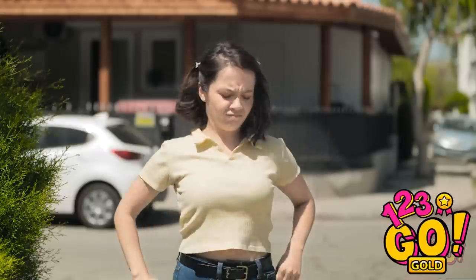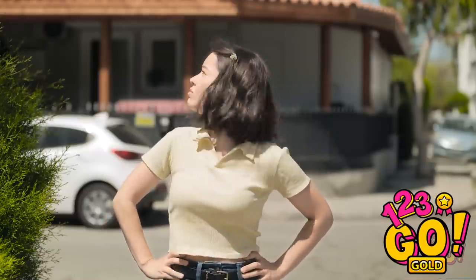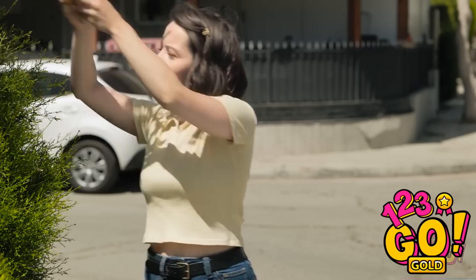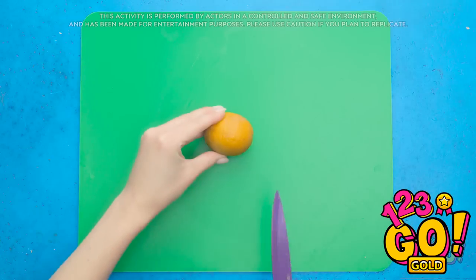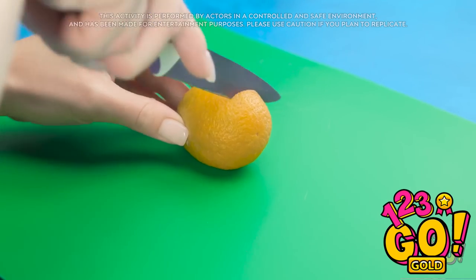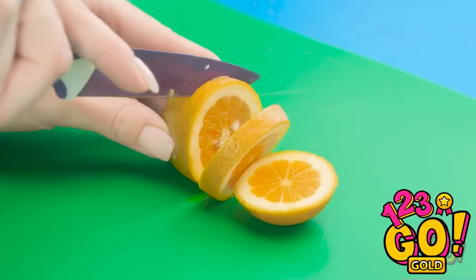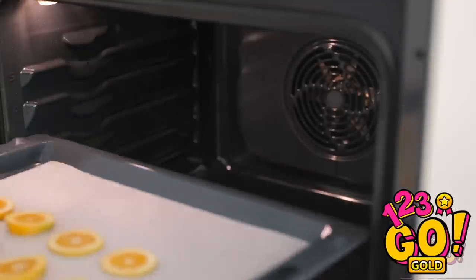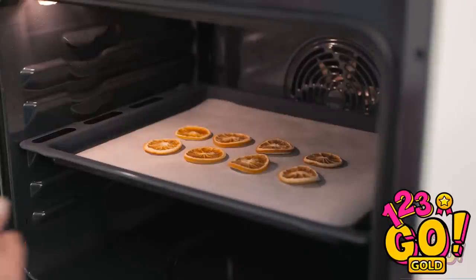Huh? Where do these lemons come from? Wow! Look at that — there's so many! This gives me an idea! If you're a fan of fruit and jewelry, you'll love this! Cut a lemon into slices — watch those fingers! Place the lemon slices onto a baking tray and place them in a warm oven. Cook the lemons until they've been dried out — just like this! But these aren't for eating!